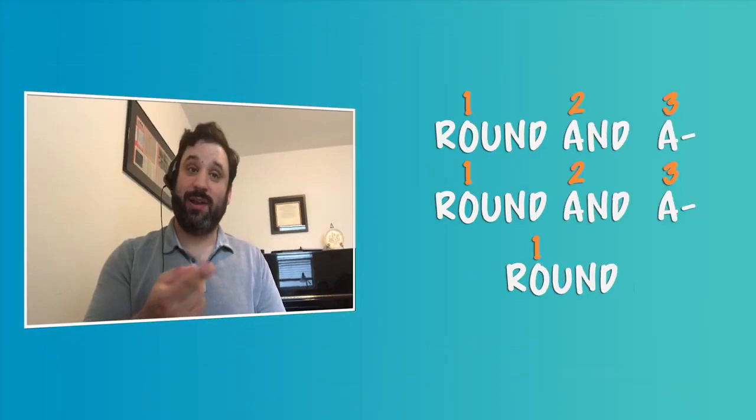You just take the normal way that you say a phrase and figure out what rhythm it is — that can be really fun to do with all kinds of things you hear. The other big phrase he uses is 'round and around and around.' What he does with this one is put it into groups of three: round and around and around, one two three, one two three. Round and around and around.